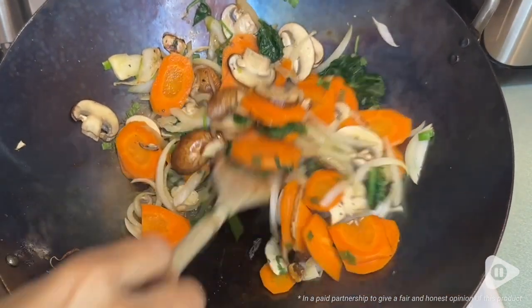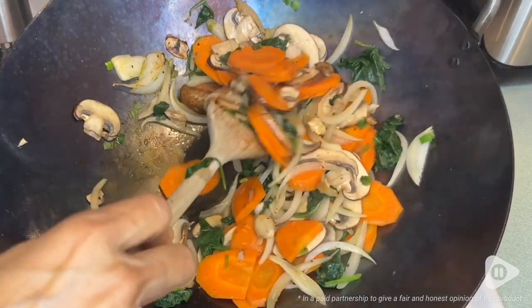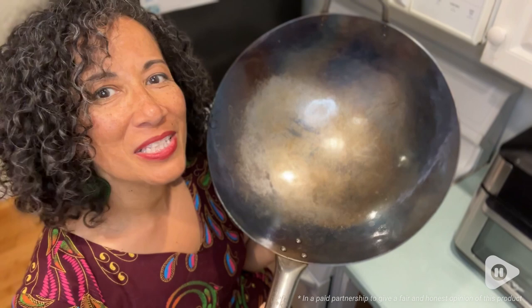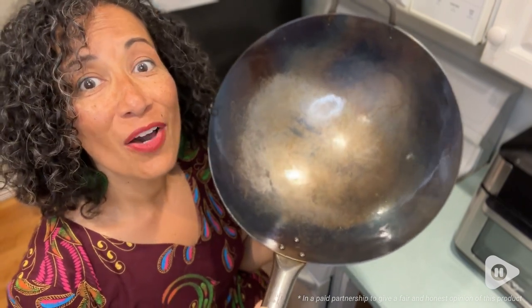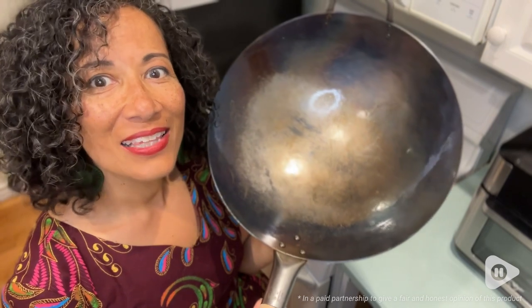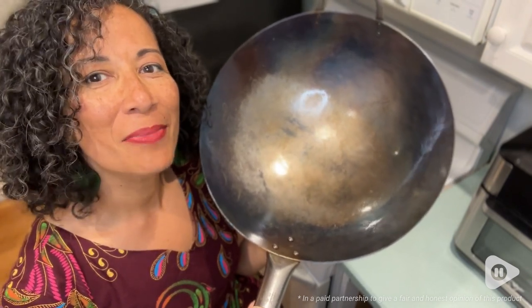It will keep you cooking your favorite recipes for many, many years to come. So folks, enjoy your craft wok, get your recipes going, and love your food with this amazing tool in your kitchen. I love it, I think it's great, I highly recommend it — and that's just my point of view.